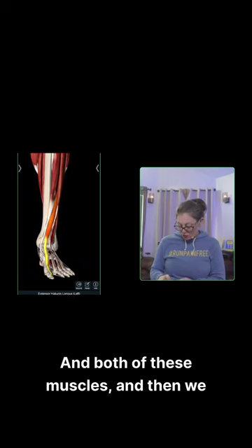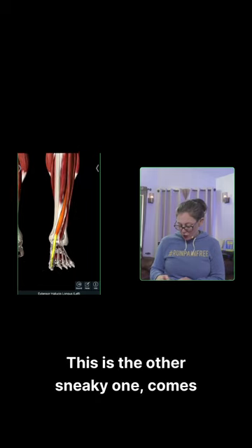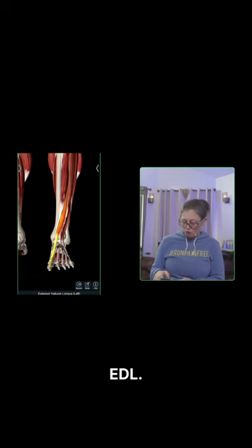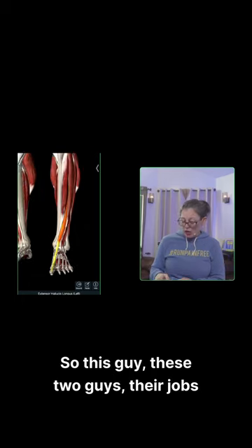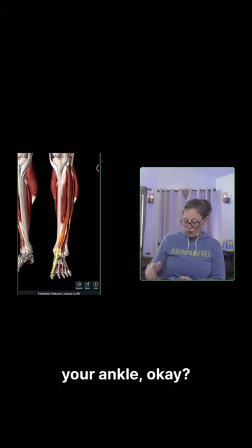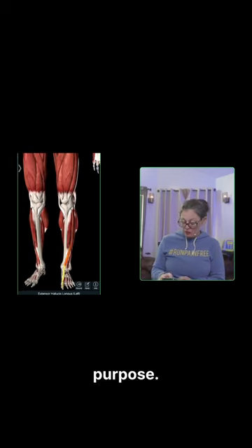And then we have this other sneaky one. It comes underneath the anterior tibialis and the EDL, and it's the extensor hallucis longus. These muscles — their jobs are to either flex your toes or flex your ankle. I'm going to give you another visual of that.